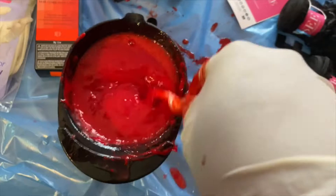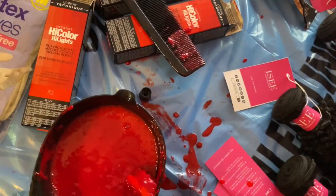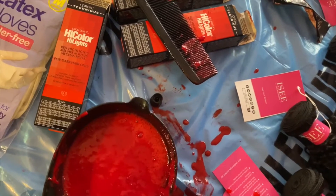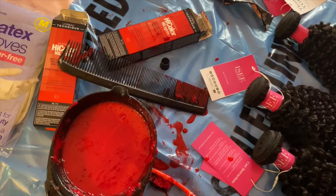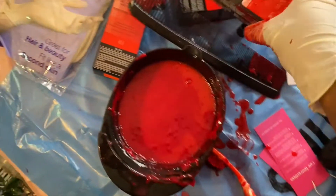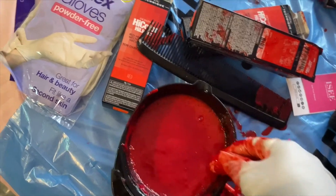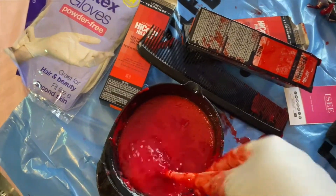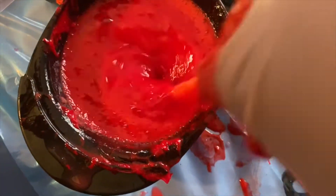It's probably not supposed to be this thick, but I don't know. We're just going to see what happens, y'all. Oh, it's supposed to be smooth and creamy. Is this smooth and creamy? It looks smooth and creamy — well, it looks not smooth, but it's creamy for sure.